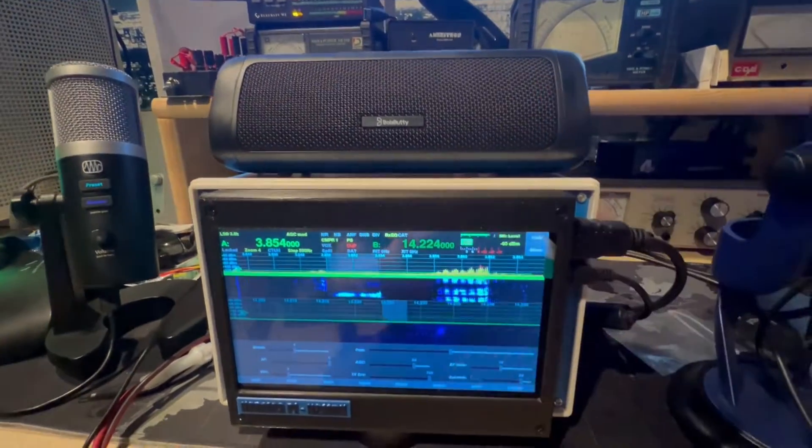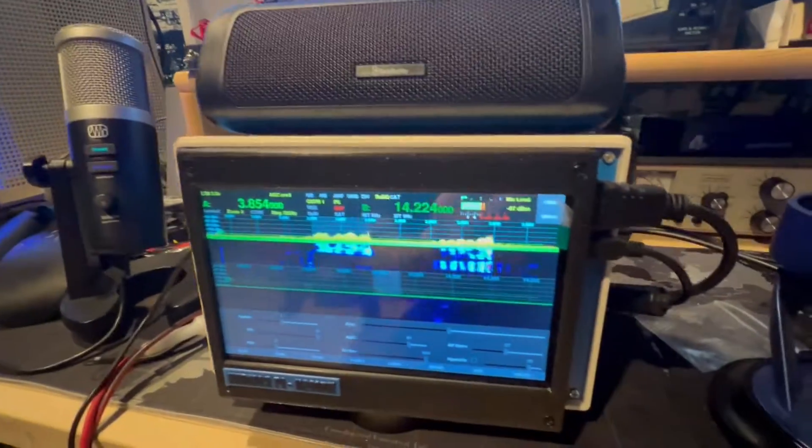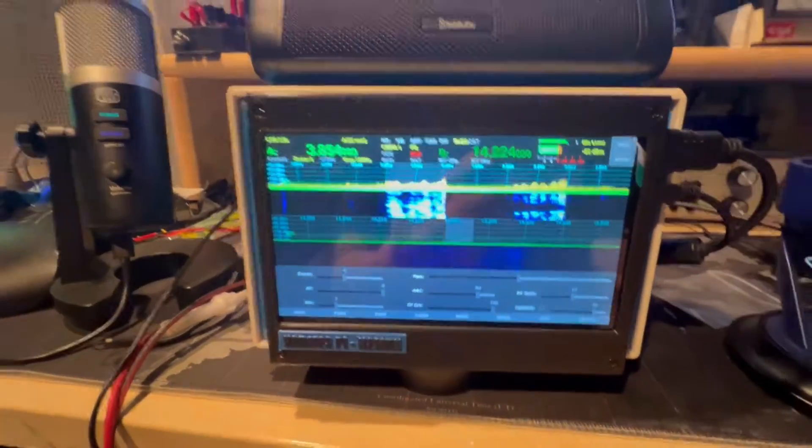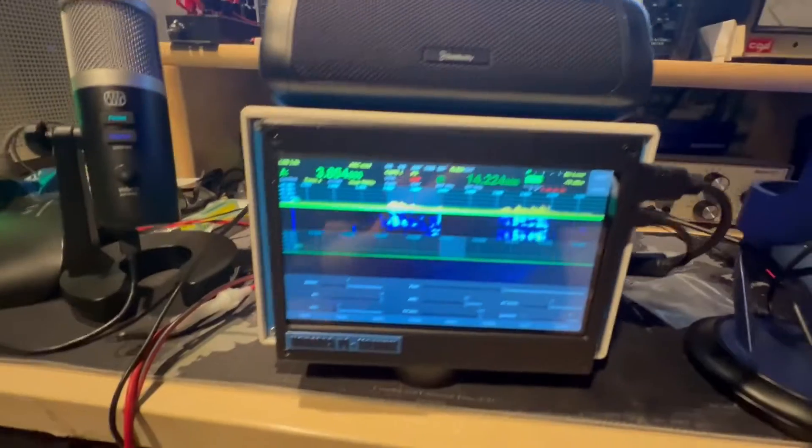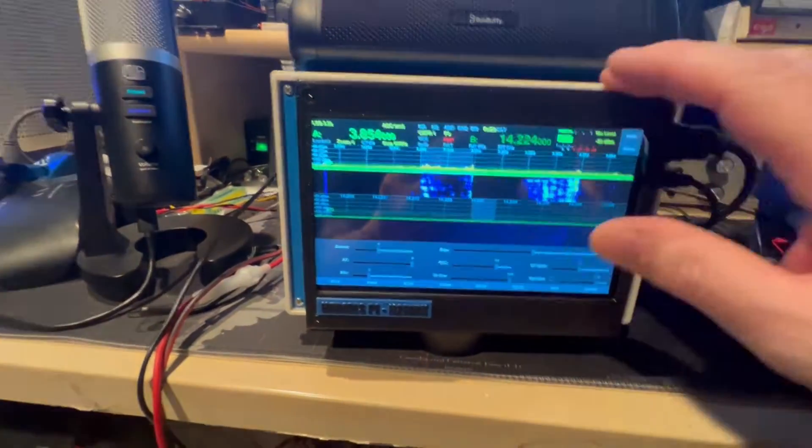Got a Bluetooth speaker hooked up. This is a nice little portable SDR transceiver. Got the Blue Yeti hooked up. We've got some USBs on the side, connect the microphone. This is a 7-inch touchscreen.